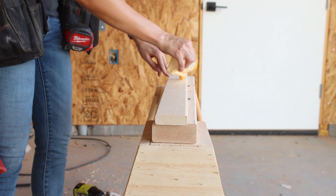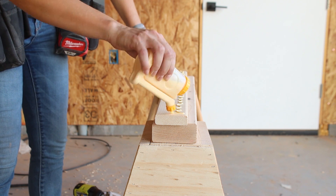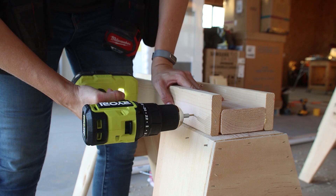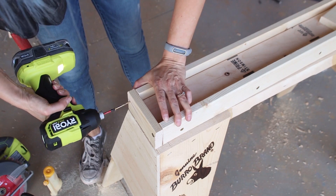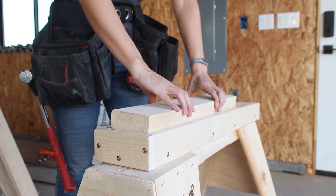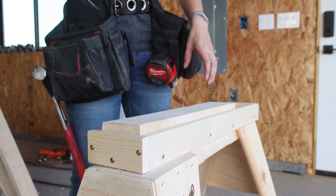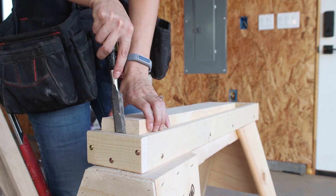To assemble each tray, I laid one of the 2x4s horizontally on my work surface. I applied glue to the longer 1x3 pieces and attached them vertically to either side of the 2x4. I pre-drilled through the outside and secured everything together using 2-inch wood screws. Next I added the 5-inch long 1x3s to either end of the tray. With the tray fully assembled, I pressed one of the extra 2x4s into the opening — this board functions as a sacrificial board or the actual working surface of the sawhorse.